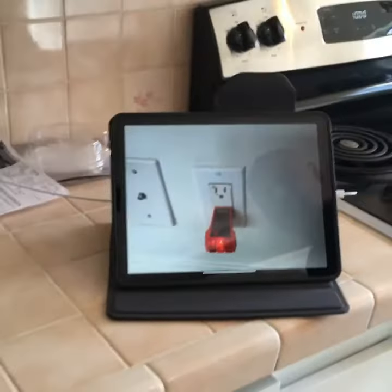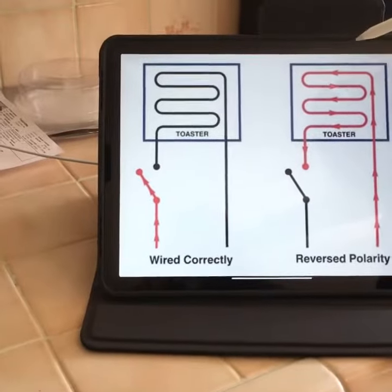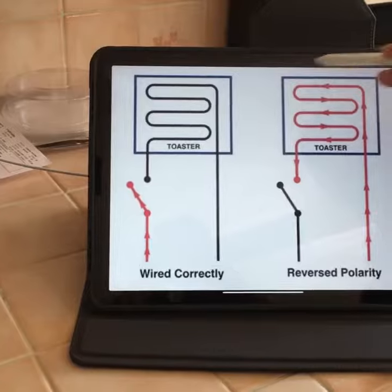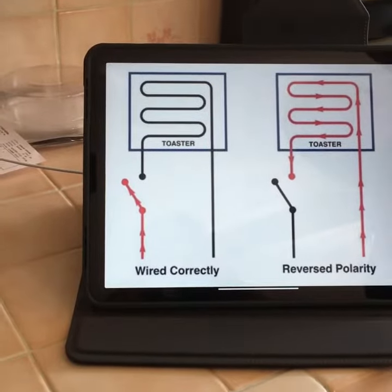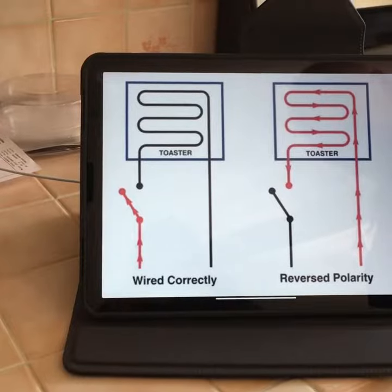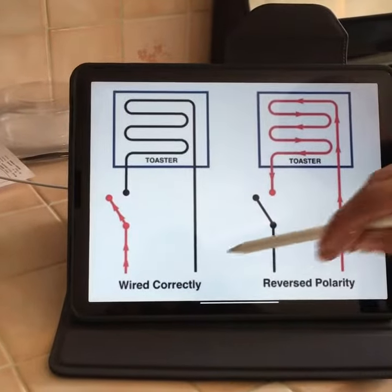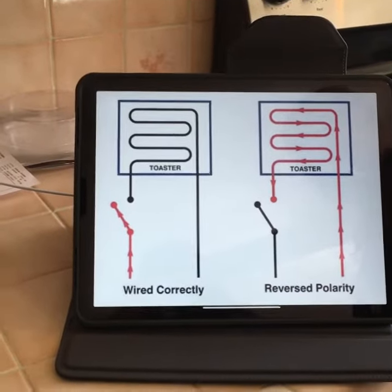What happens if you don't do that, Joe? So if you don't do that, worst case scenario — say you had a toaster plugged in to an outlet with reverse polarity — everything inside of that toaster becomes hot. So if you ever stuck a knife in it, or even your finger, potentially you can get shocked. We always want the kitchen outlets wired correctly so that the inside of the toaster is not hot.